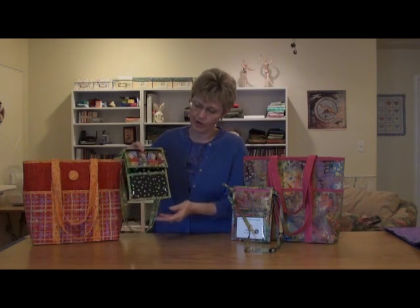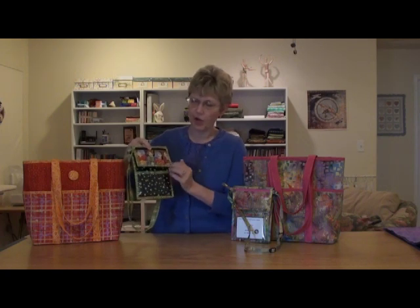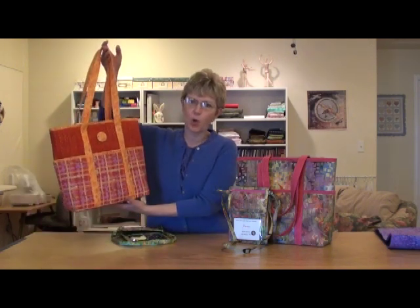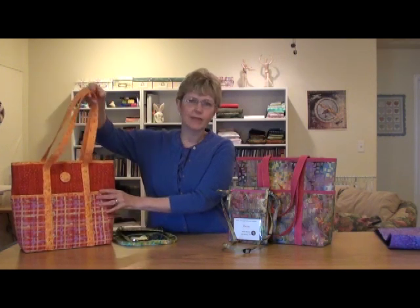The last thing I want to show you on this little bag is how to do the binding to get nice mitered corners all the way around. I'm also going to talk about the product I use in all my bags and purses that gives them such wonderful body and stability. You can notice how well this tote bag holds its shape — it's not slouchy and sloppy — because of a product called Soft and Stable.